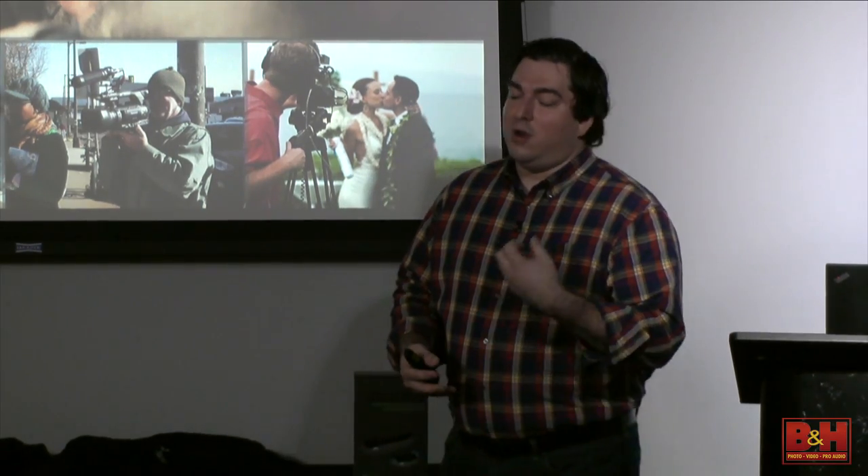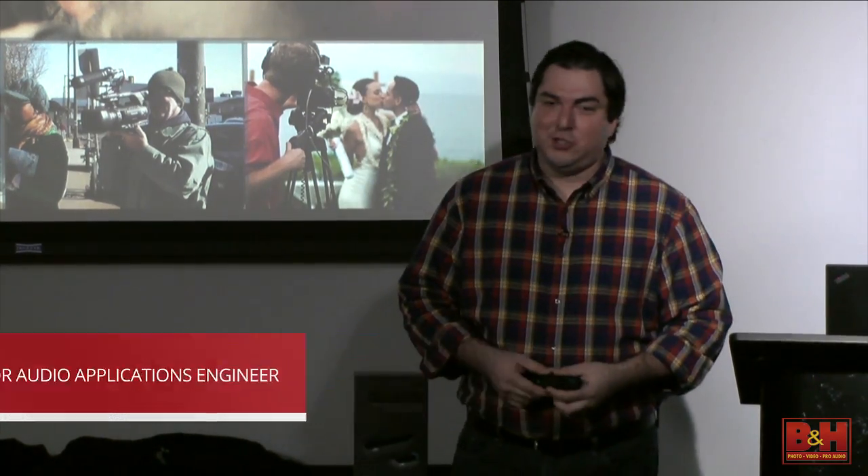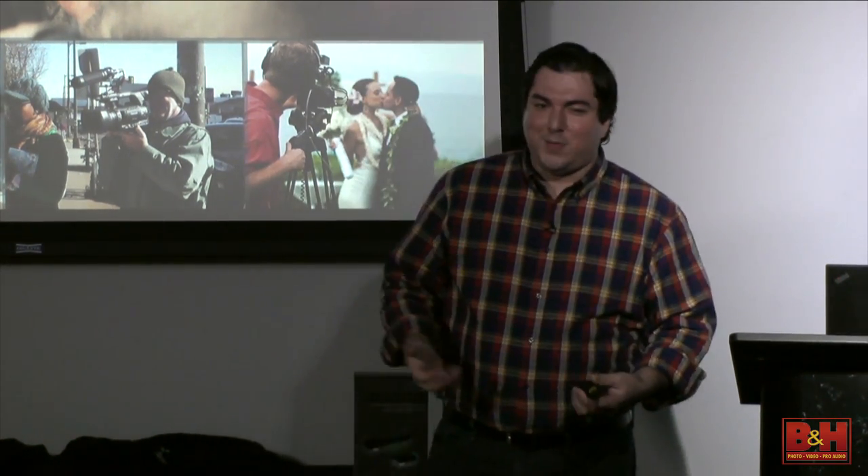Usually the video is given a lot of thought and a lot of budget—we buy thousands and thousands of dollars of lenses and such—and then audio is like the 22nd thing on the list. We don't think about it until it's like, well, that was a great video, but the audio didn't come out so hot. This is where AVX comes in and takes away all that difficulty for you.